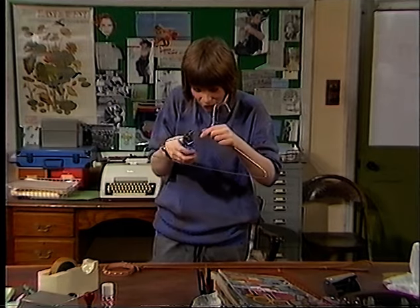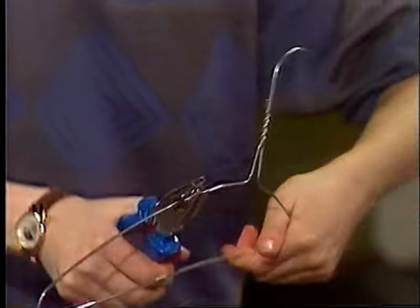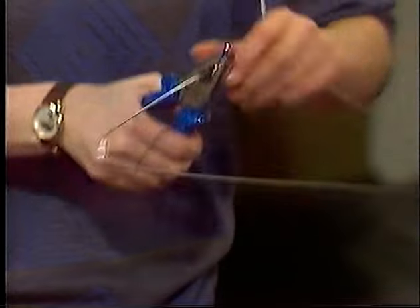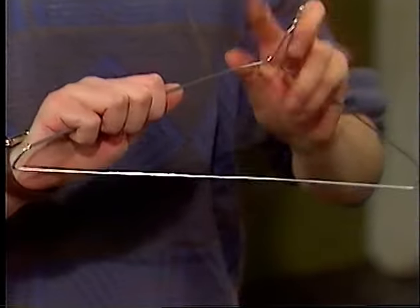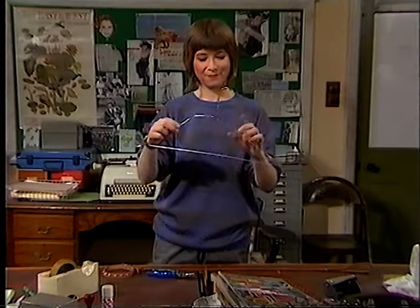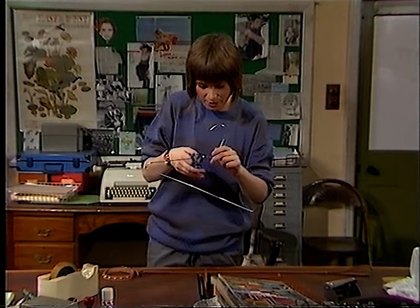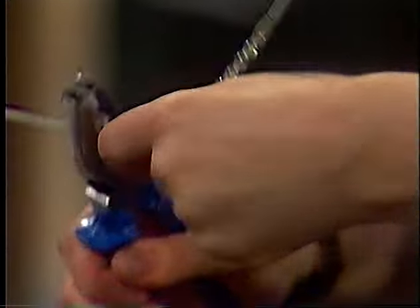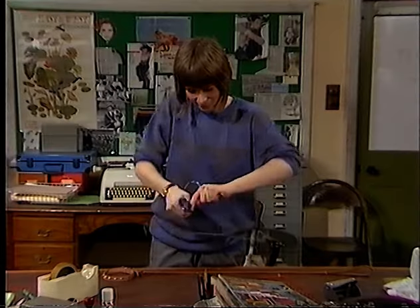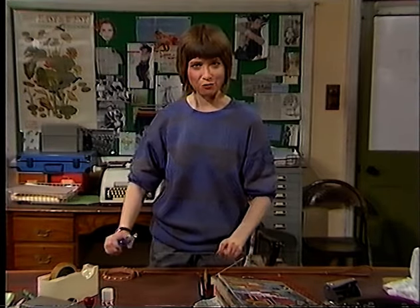A really nifty way of doing it is to make a really good nick in your coat hanger — just wiggle it back and forwards. Make the nick, and you should be able to break it with your bare hands. There you go. Now for the other side — again, a really good nick. Tire out the coat hanger and yourself. Straight through. What power.